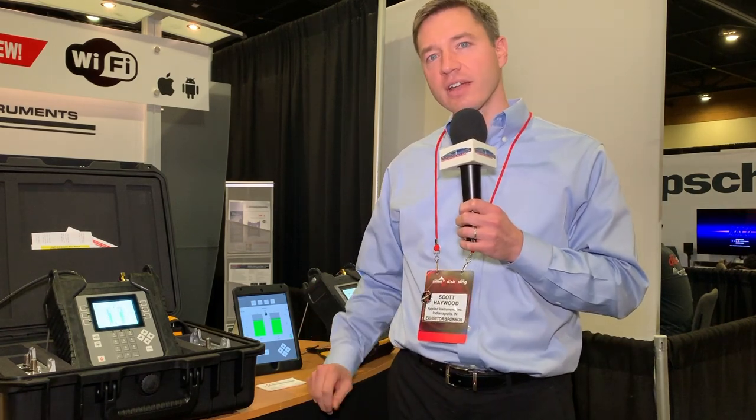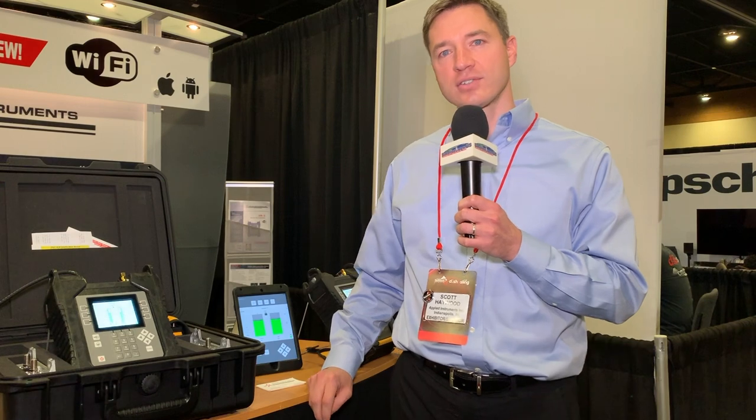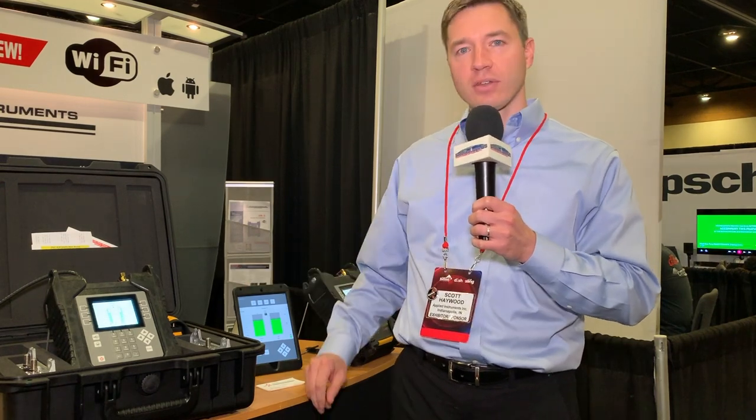We make test signal generators, RF signal monitors, and signal level meters, but the products that we're going to talk about today are the signal level meters.